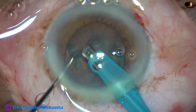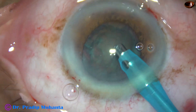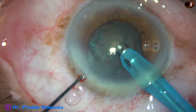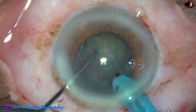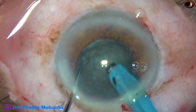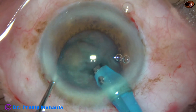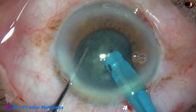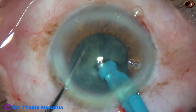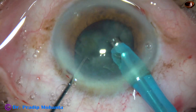Aspirating some superficial cortical lens matter. Now turn the handpiece and make the bevel up. In this case, I am going to do mechanical chop — just bury the tip, come back to irrigation, and use the chopper to divide the nucleus. Stay there, be in irrigation, and use the chopper to slice the nucleus. This is mechanical chop.